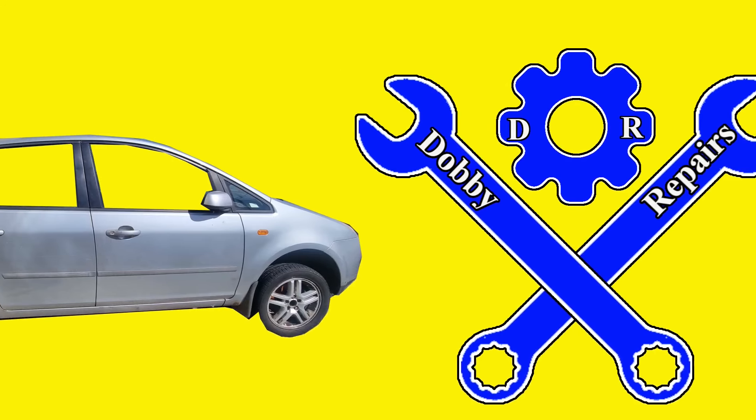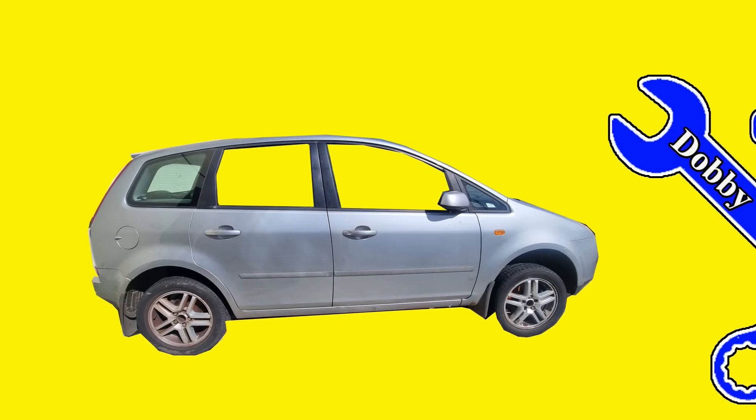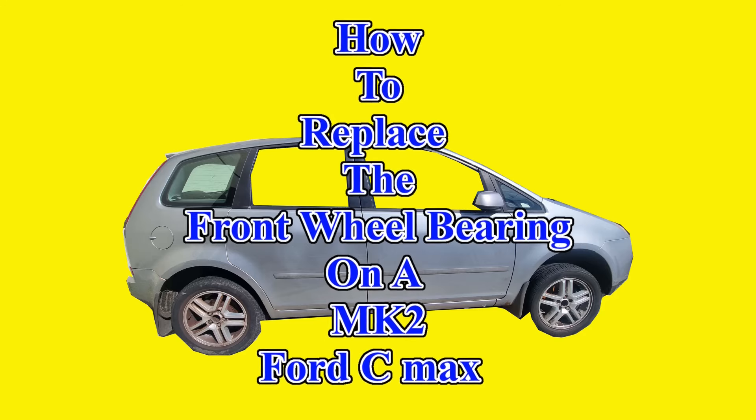Welcome to Dobby's Repairs. I'm DobbyTheFixingAlf. And in this video, I'll show you how to replace the front wheel bearing on a Mark II Ford C-Max. So let's get started.